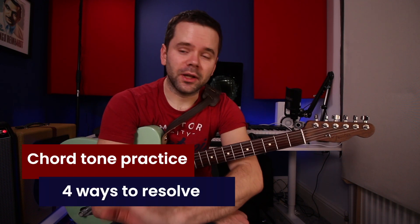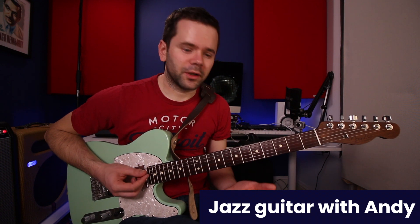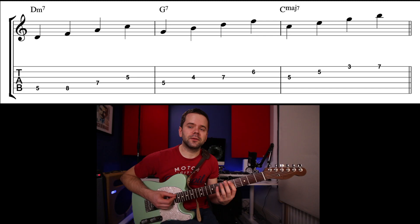Learning your chord tones is just half of the battle of learning how to play over chord changes. Firstly, you learn your arpeggios in order — like on this 2-5-1, if I just go root, 3rd, 5th, 7th...